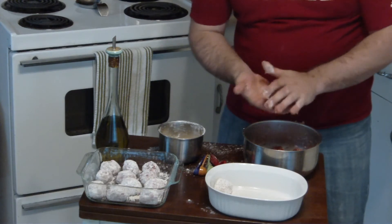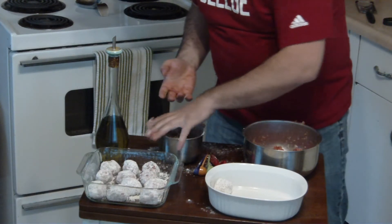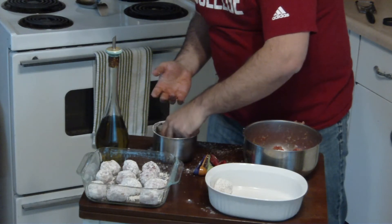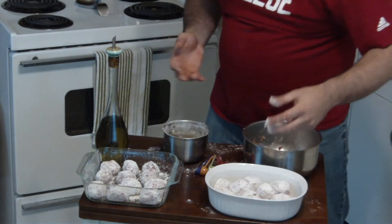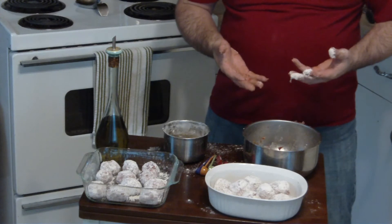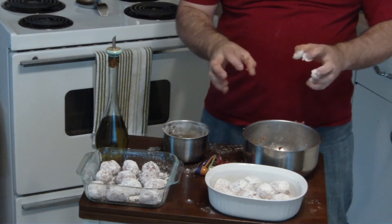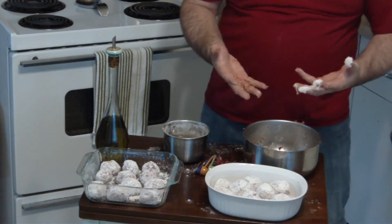I hate doing this tedious stuff. Cooking's supposed to be fun, damn it. Yeah, if anyone's looking for the name of a horror monster, just go with meat hooks. Because it's just gross.